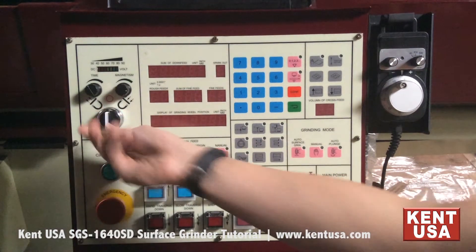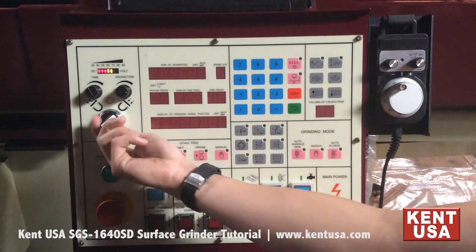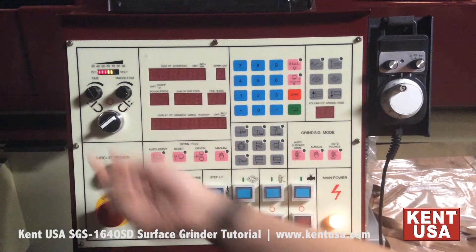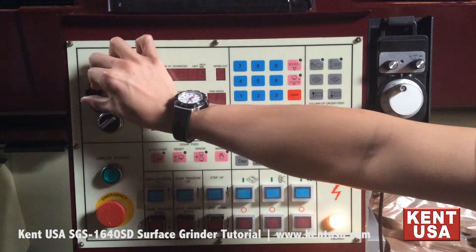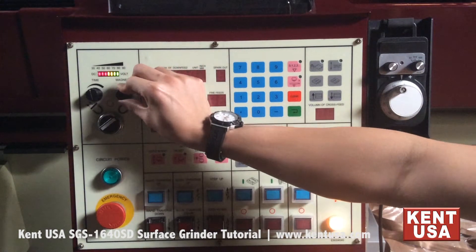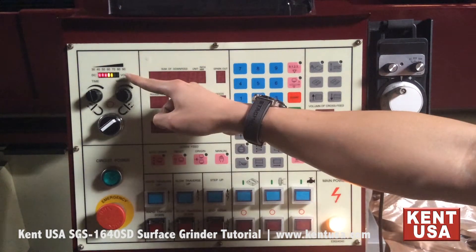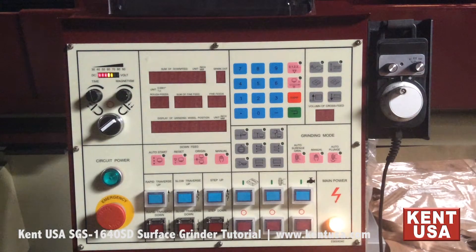This is the magnetic chuck control section. This switch selects between magnetism and demagnetism. This knob allows you to set the demagnetism time. This knob on the right-hand side allows you to set the magnetism strength, with the LED indicator above it to indicate the strength.